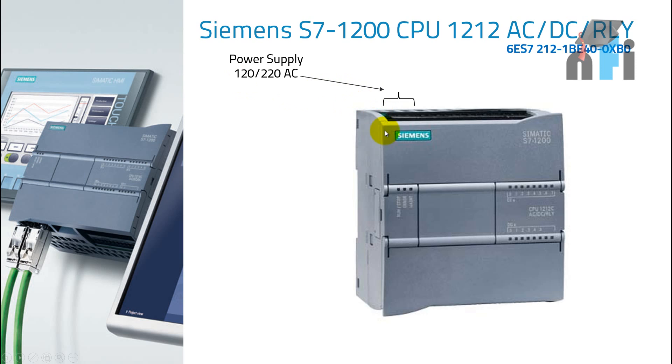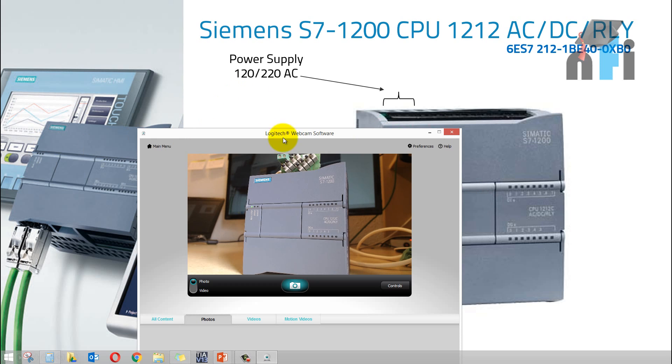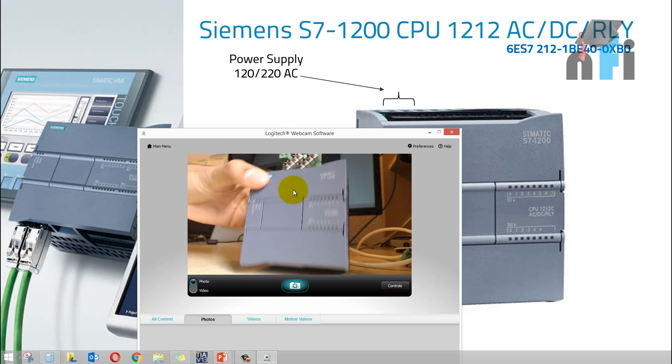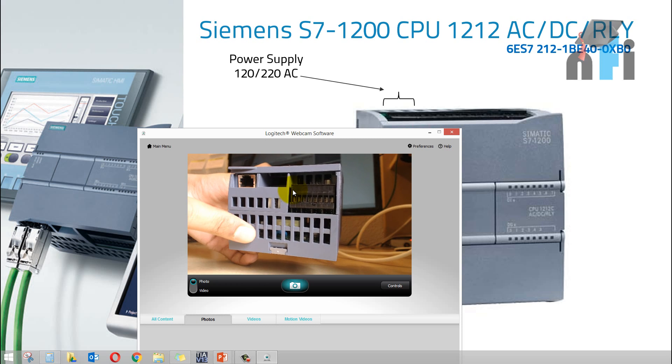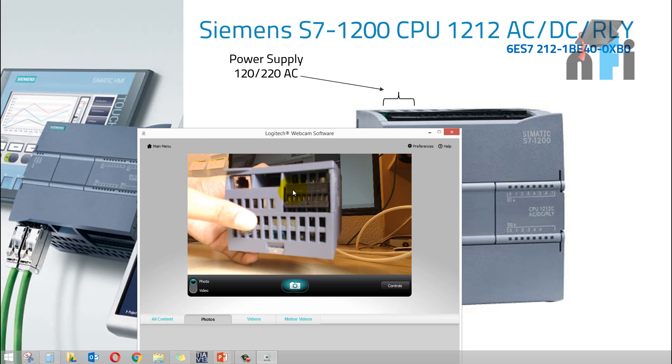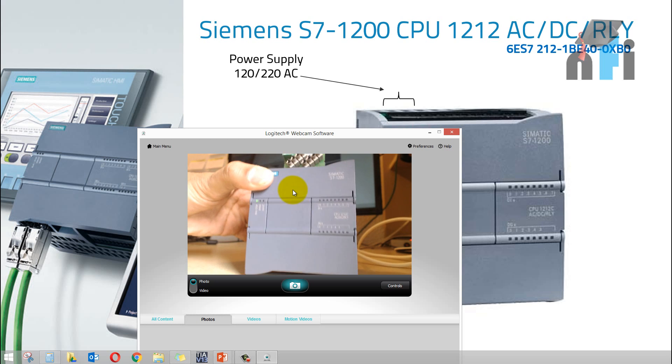This PLC has an internal power supply inside. This part of the PLC is the power supply, which converts the AC into DC. So you don't have to use any external power supply in this case — you can directly provide AC voltage to this PLC.